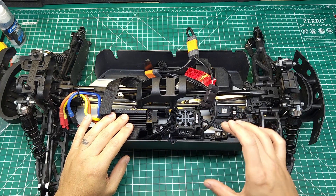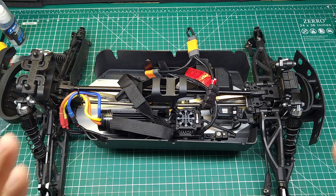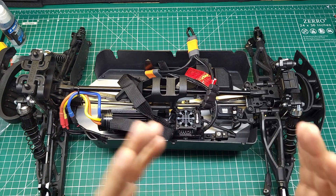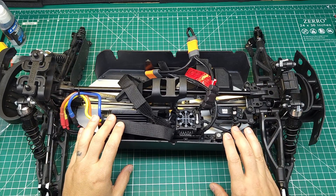Previously, I showed you how this new Firma 150 V2 ESC had a pretty major problem where it would momentarily stab the brakes when transitioning from around three quarters throttle to below half throttle. If you haven't seen my previous video, this is what that looks like.